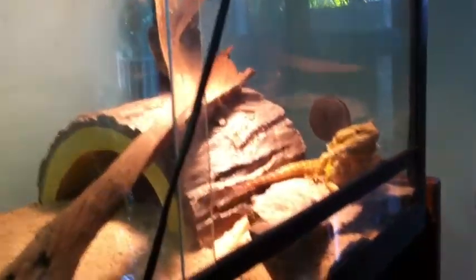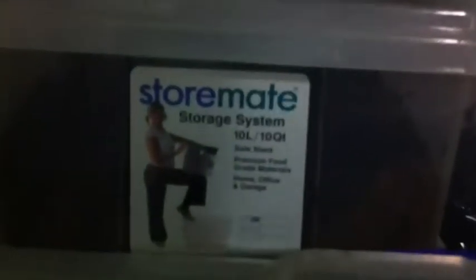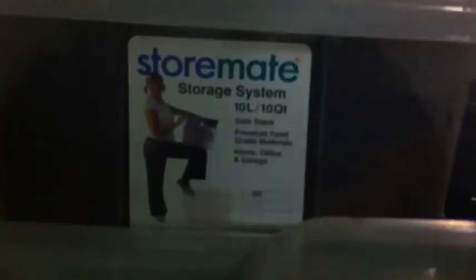I never knew females used to head bob until this girl. They're both in these Stormate storage system, 10 litres.